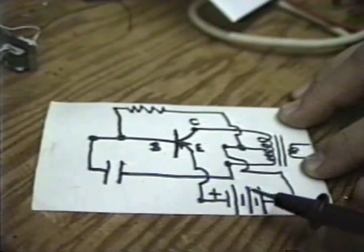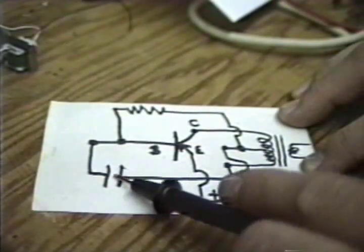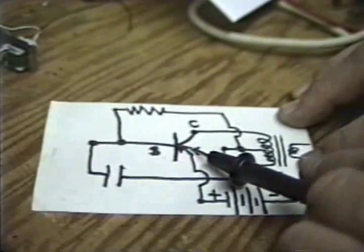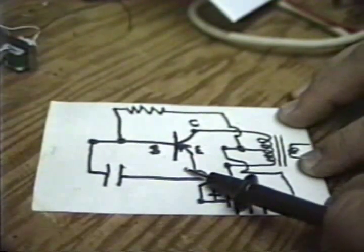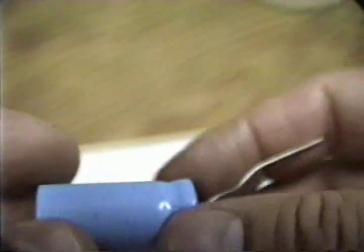We usually run the noisemakers on one and a half volts, but we may run it on three volts to be a little louder — the transistor can certainly take that. This represents the capacitor, and again, the capacitance value will depend on the noise produced. This is the 2,200 microfarad, 16-volt electrolytic I showed you from a distance. Here's the negative lead right here.